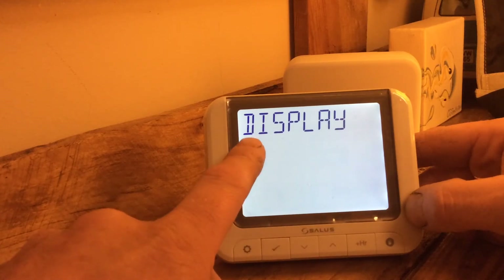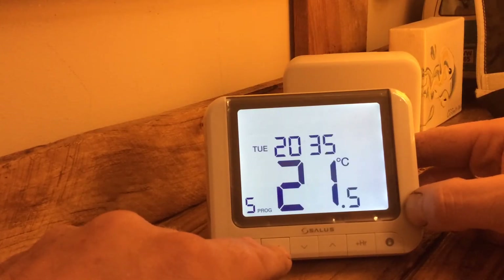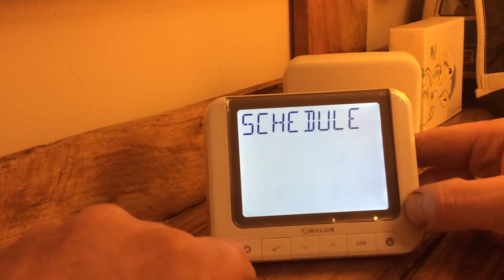What do we want to see? Monday to Friday, Monday to Sunday — yeah. Daylight saving time: on. So now we can set the times.